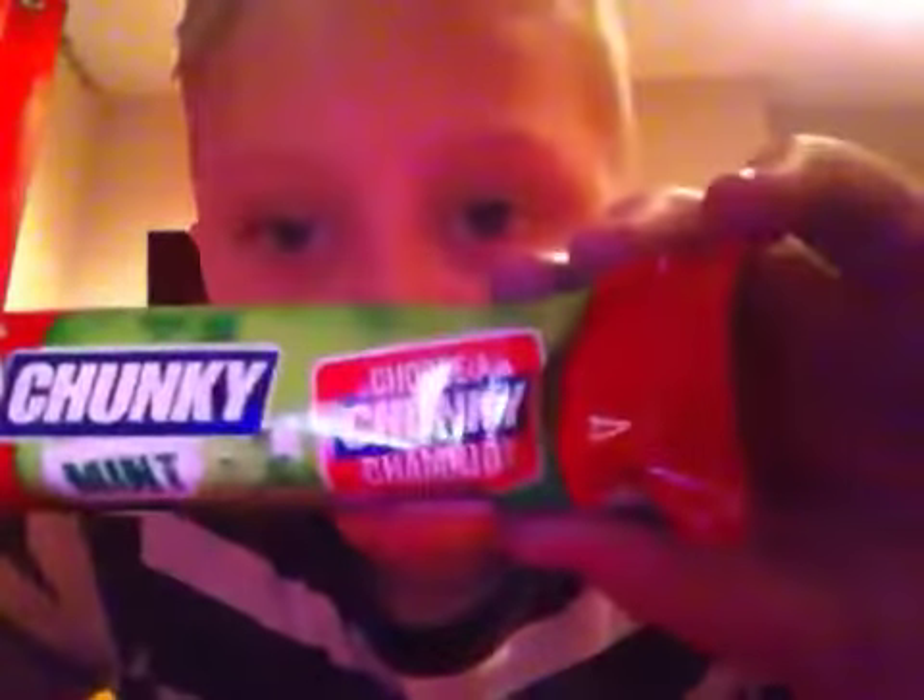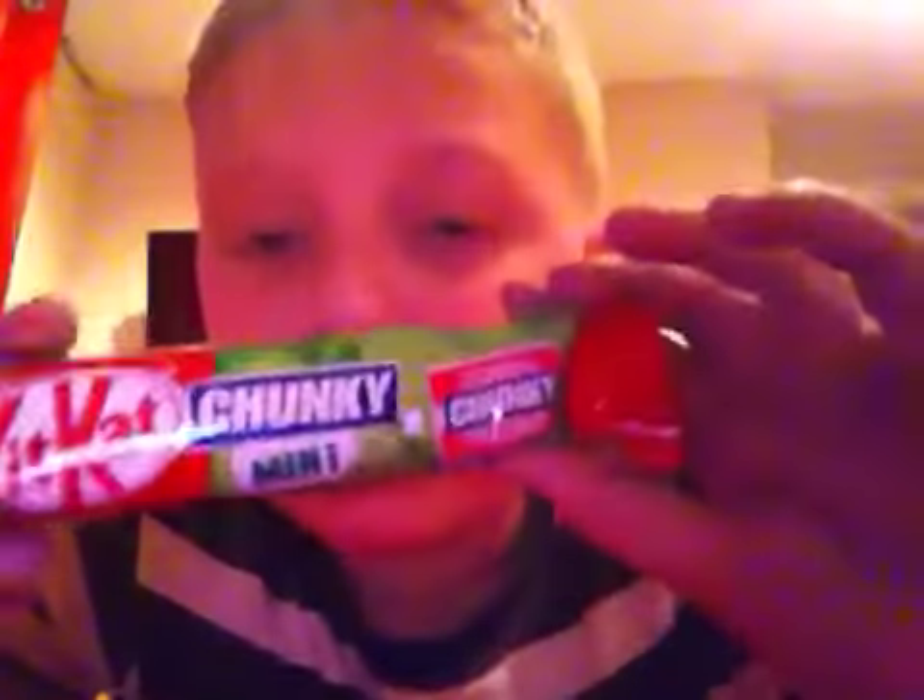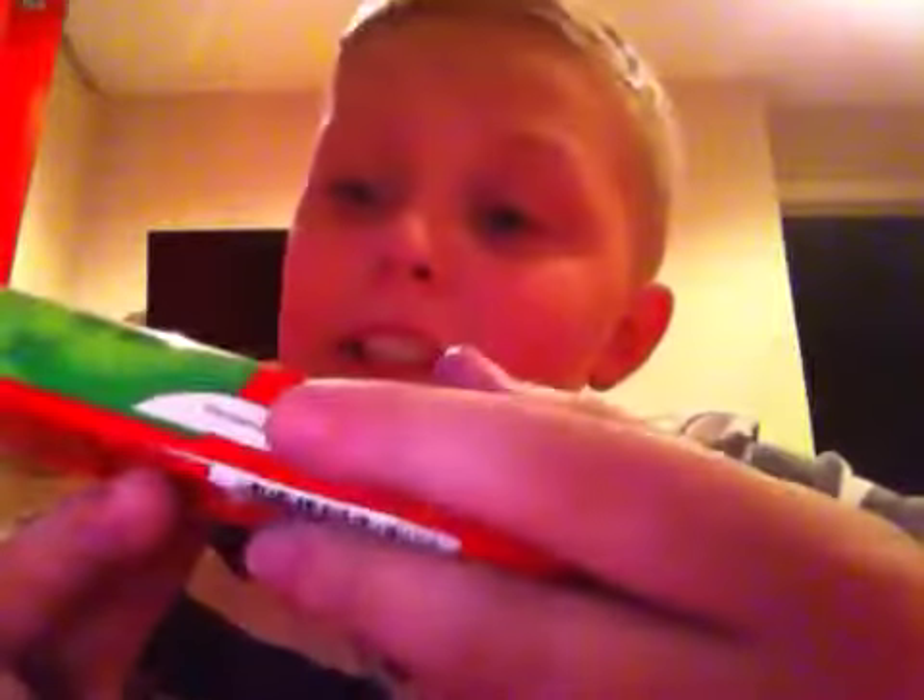What is up guys? As I promised in my vlog, I would do a quick show of the Choose a Chunky Champion Kit Kat Chunky. I've just bought the Kit Kat Chunky Mint for 65 pence — I've never tried this one before. You vote on Facebook, and I voted for Chocolate Fudge even though I haven't had any others. I'm going to be showing you the hazelnut one, the coconut one, and this one.